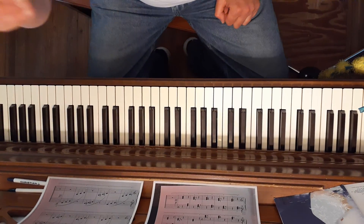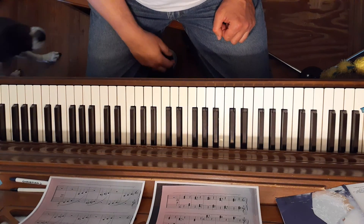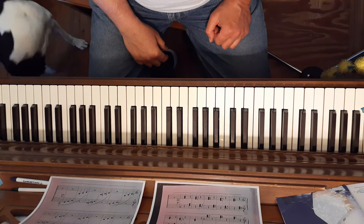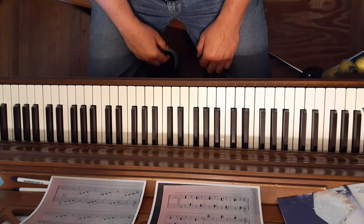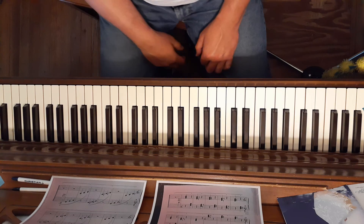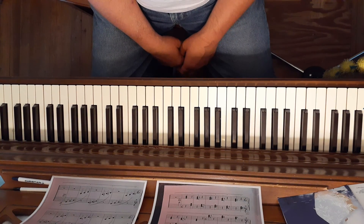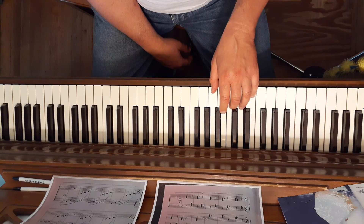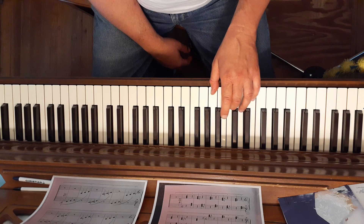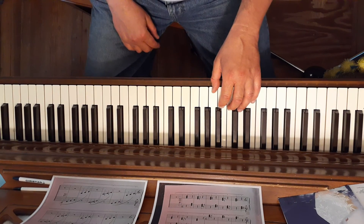Finger Power number 20 is titled Chromatic Arpeggios Ascending. It will be the same chords that we played in number 19, only they'll be broken or played one note at a time. I'll play through it twice. The first time I'll just give the name of the major chord that I'm playing, and number 20 will be where the broken chord played one note at a time will be starting with the left hand and finishing with the right. So number 20 starts like this.